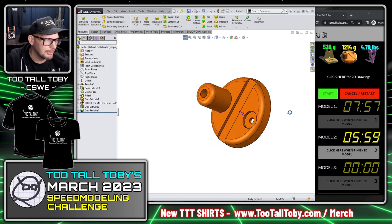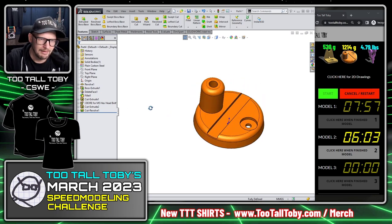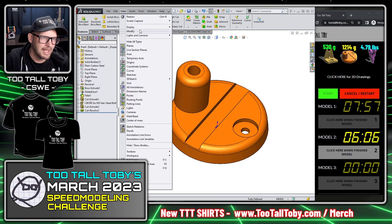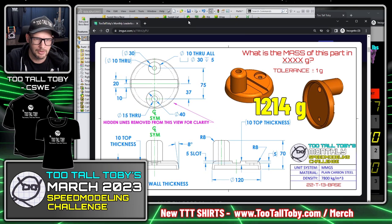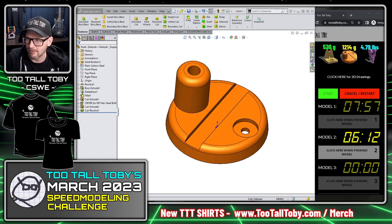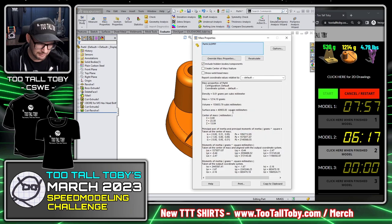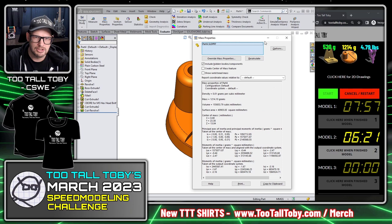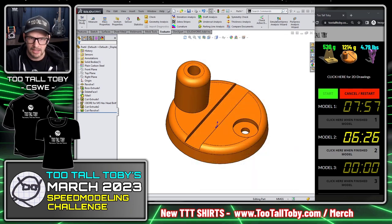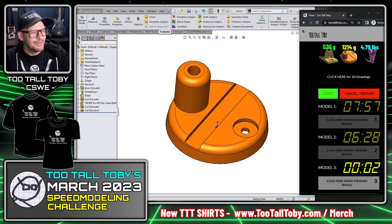I pre-select the edge and use Features > Revolved Cut to hollow out the underside. With the part color matching the print and tangent edges set to phantom — same as the print — I can quickly visually compare. Going to Evaluate > Mass Properties, the mass comes up as 1214, which matches the answer key. I click to finish model 2.